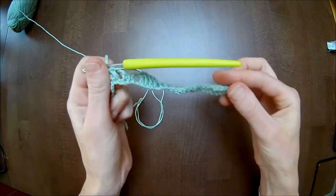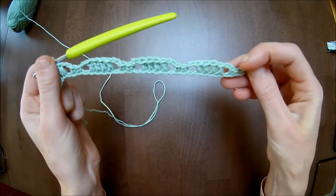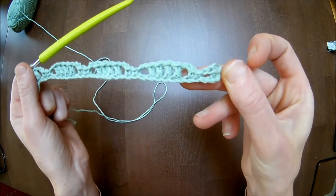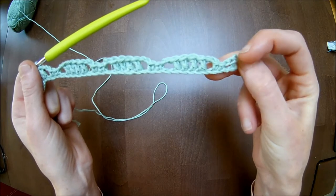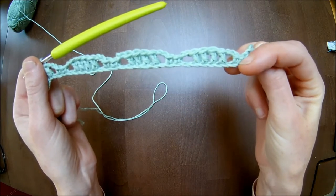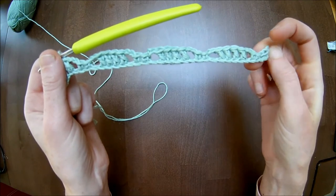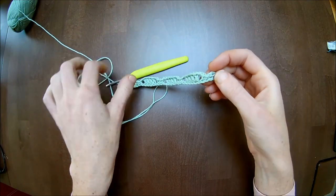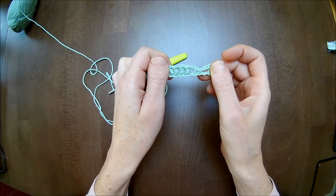Now this row has been finished. We start off with two double crochets. Chain two — the chain three counts as the first double crochet. Chain two, skip one stitch, two single crochets. Chain two, skip one stitch. Two single crochets. Chain two, skip one stitch. Four double crochets. This is the repeating part throughout this pattern.